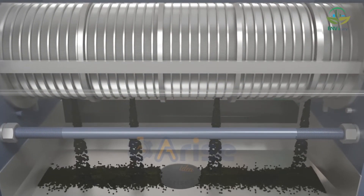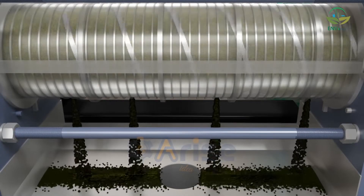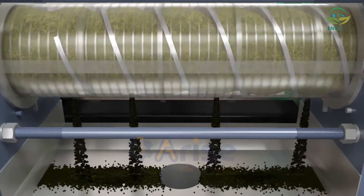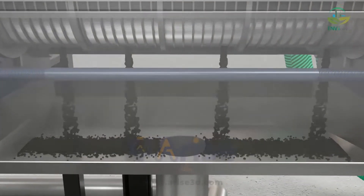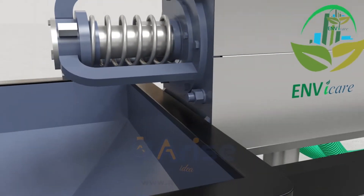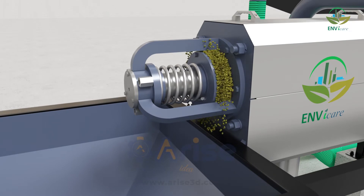Unwanted liquid is discharged to achieve a reduction in moisture, and goes to the discharge point. The recovered solid material is then stored in a two-screw conveyor hopper.